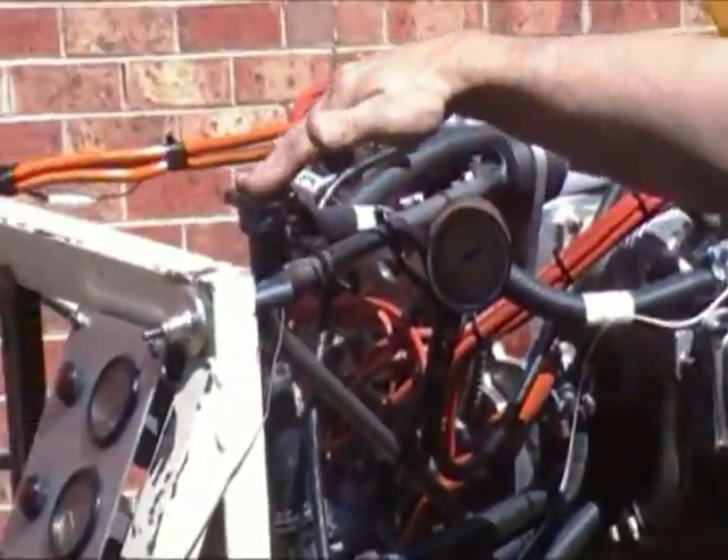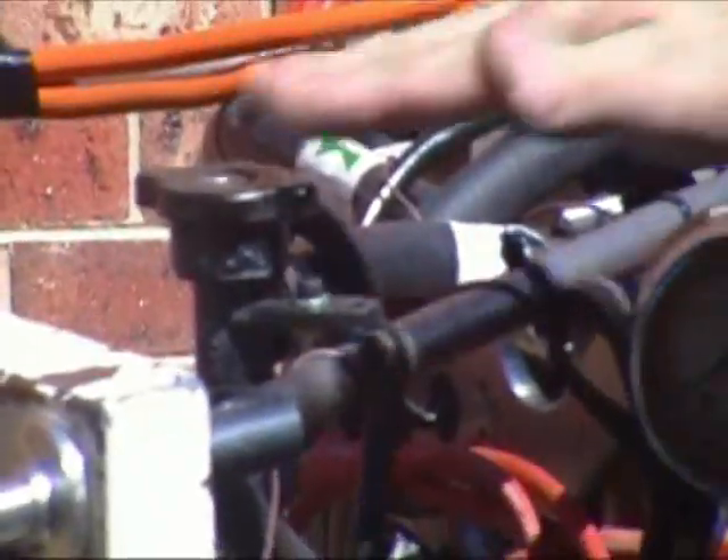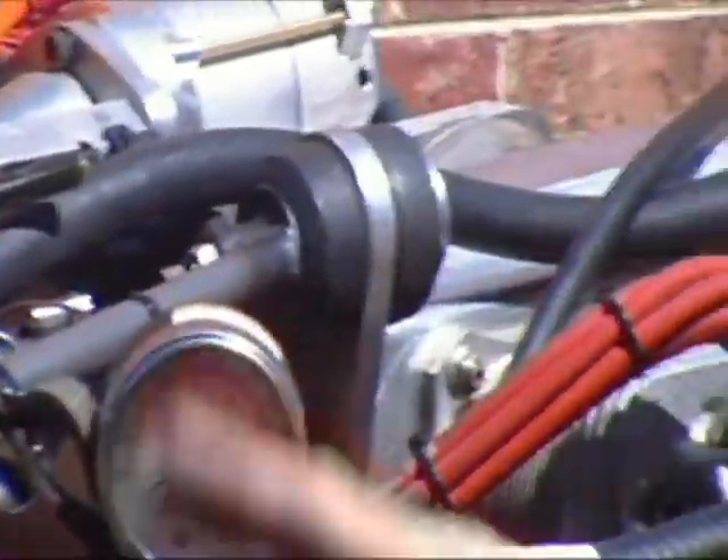Here we've got oil pressure, and here's our filler cap. I've got the filler cap positioned slightly higher than the cylinder head so when I fill up the water, the air can bleed off. And we've got a little overflow bottle here as well.